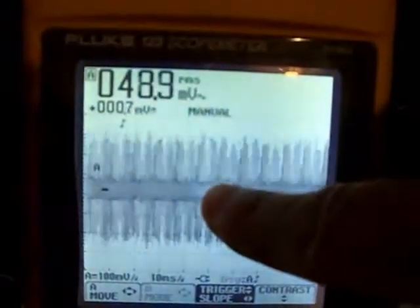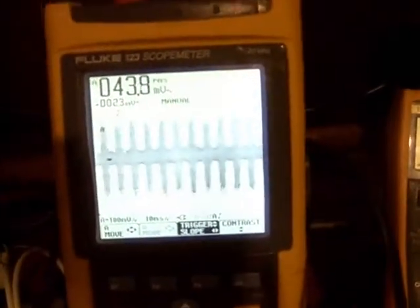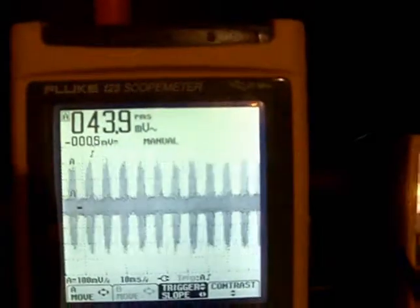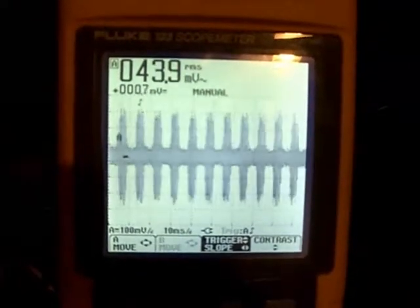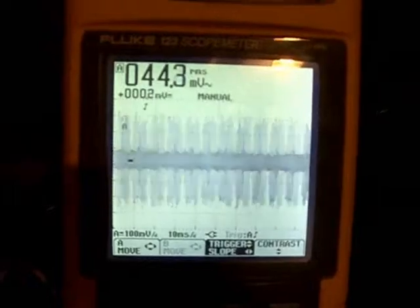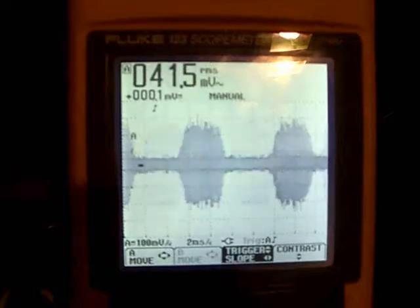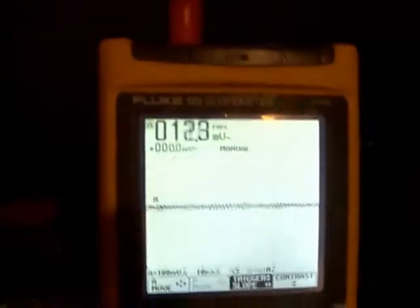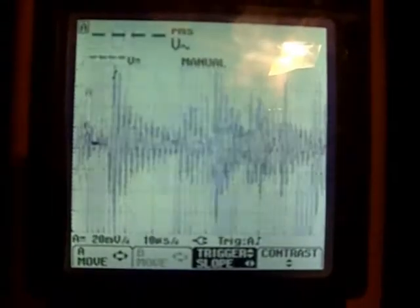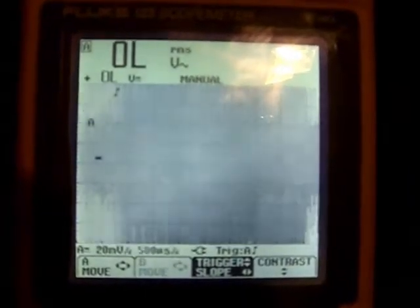The probe is averaging more negative than positive, which means there's more power leaving the coil than going in. Right now the load temperature is 24.8°C and ambient is 24.5°C — so it's three-tenths of a degree Celsius above ambient, not a big deal. What I think is pretty cool is that these are bursts of oscillations, and when you zoom in you get all this ringing all the way across.